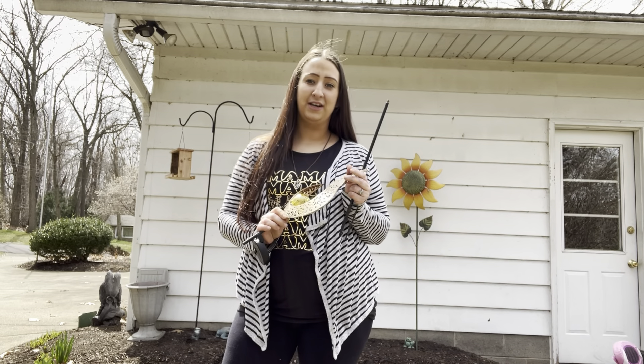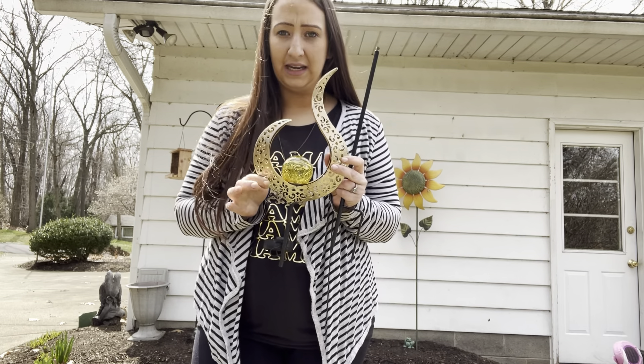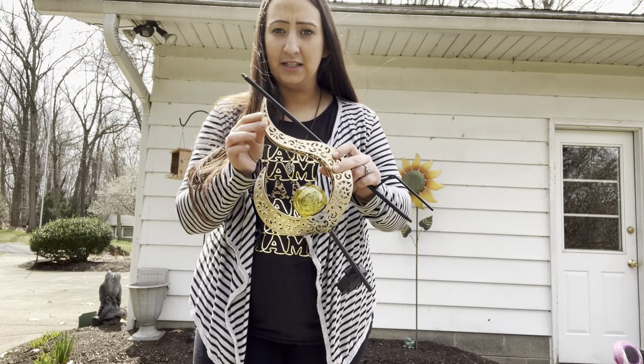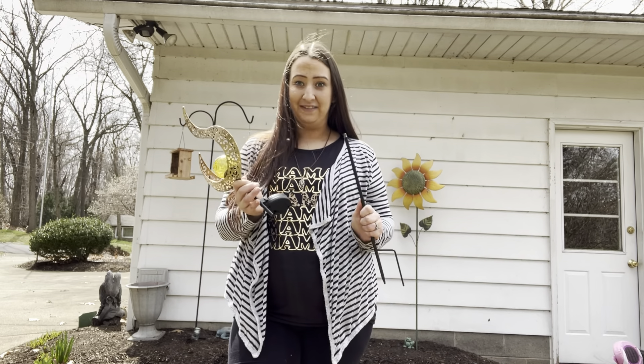Hey guys, I just wanted to jump on here and do a quick review of this solar light stake. I love it. I've never seen a shape like this — it's so unique. It's that brushed bronze finish. It's so pretty. It's serene, it's peaceful, it's not over the top. I love it.